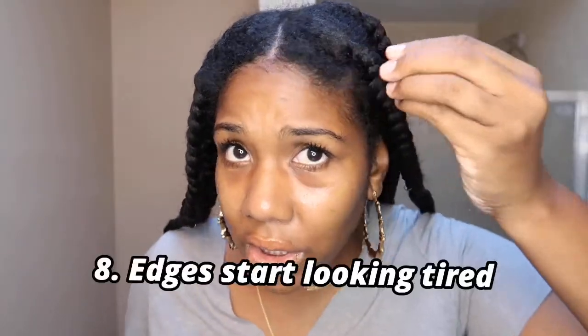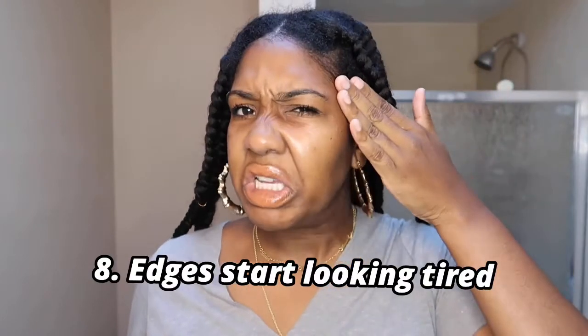Unwind and take the braids down. When your baby hairs are starting to look frizzy — obviously that's an easy fix, slap some gel on, beeswax it, whatever your edge control preference — but if the baby hairs are swooped and the rest of the head is looking a little sus, those two don't go hand in hand.